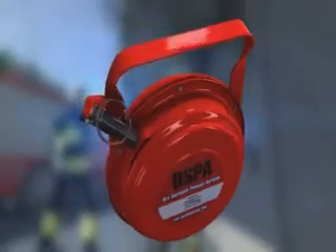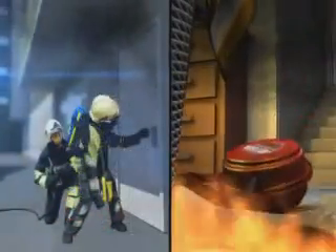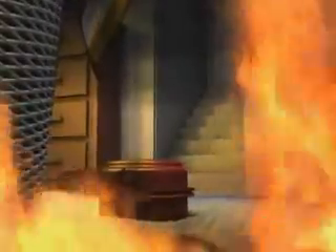After removing the pin from the starter mechanism, the DSPA-5 is thrown through the door. Closing off the compartment straight after deployment prevents unnecessary loss of aerosol. One DSPA unit can cover 100 cubic meters. For bigger compartments, multiple units can be used.